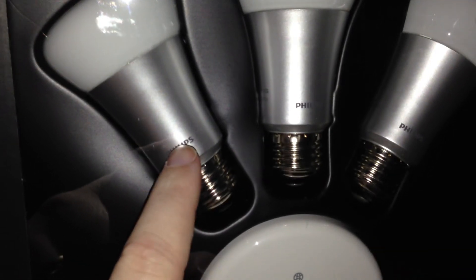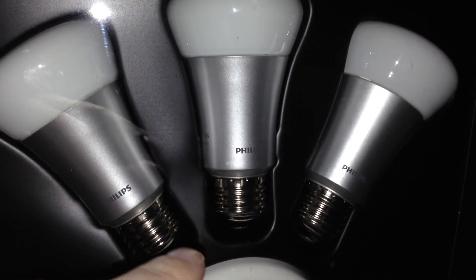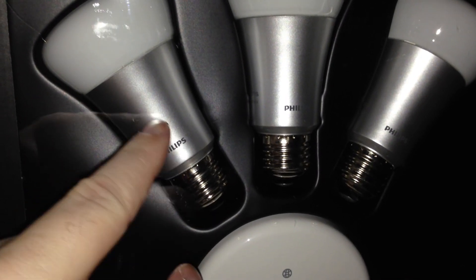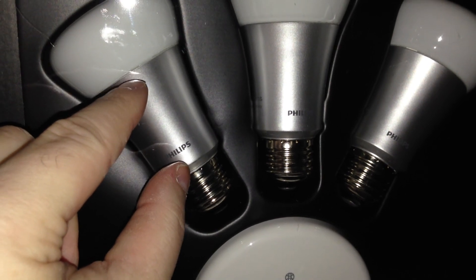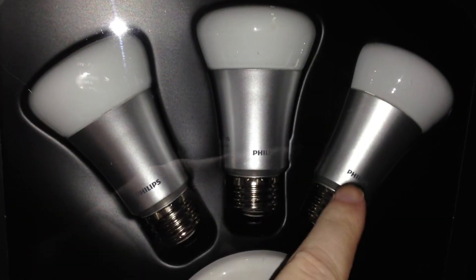You've got a wireless chip, you've got a color wheel that changes the colors of the bulbs, because all the bulbs are the same. Each bulb is just a bulb, but all the electronics is in the base here, and they are a little bit heavy because there is a lot of stuff in this space. The LED is here — it's a gigantic LED. These are equivalent to a 60-watt bulb.